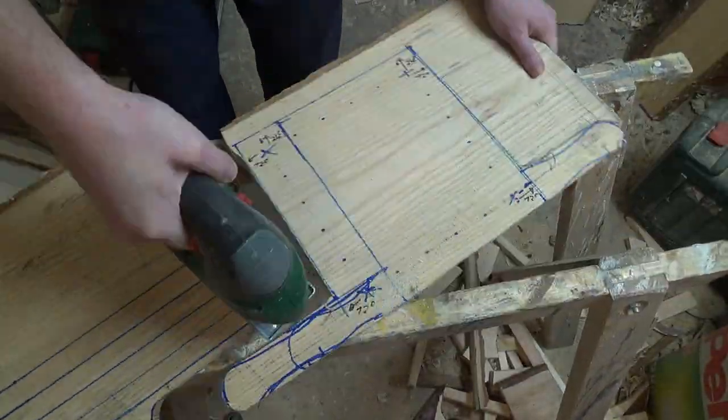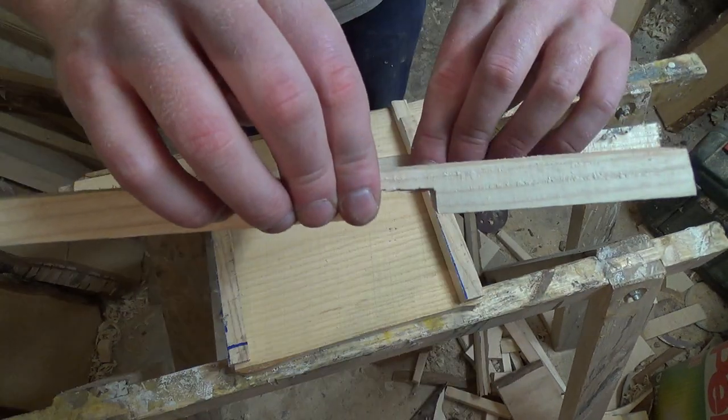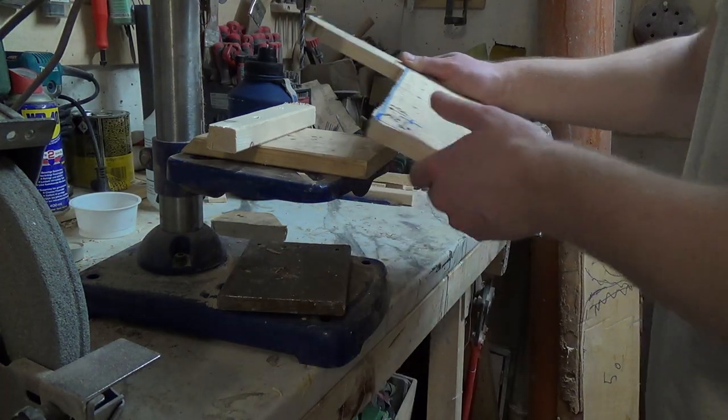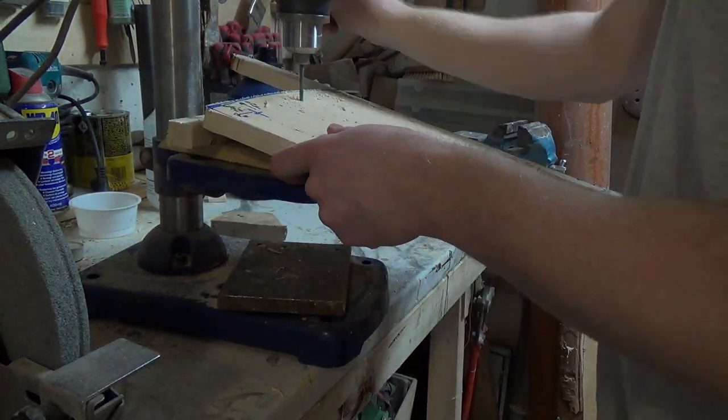Originally I wanted to use birch wood for the bottom part, but my board was too small so I went with ash. Because it's only 16 millimeters thick, I decided to reinforce the sides. I want the backpack to get bigger towards the top, and that's why I drilled the holes at a specific angle by making the surface uneven.